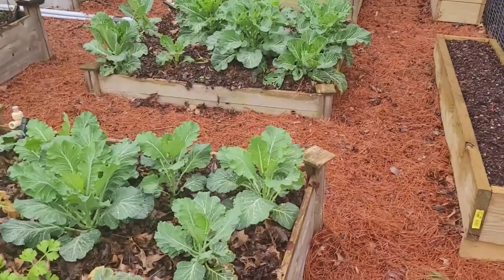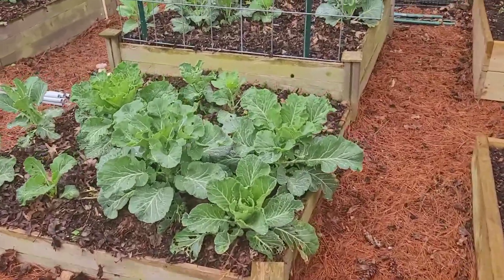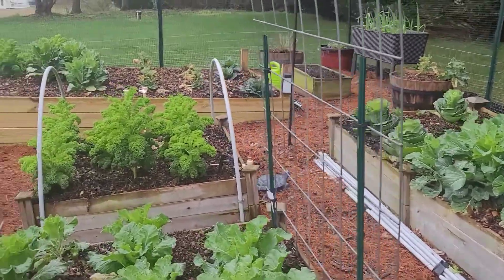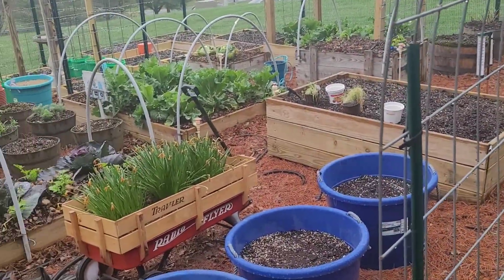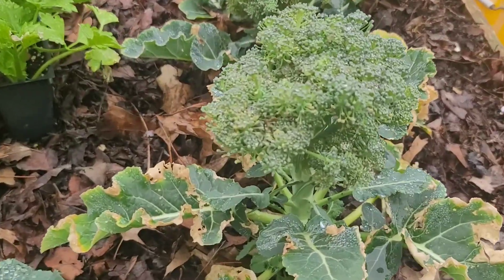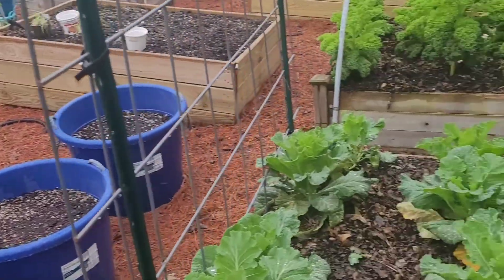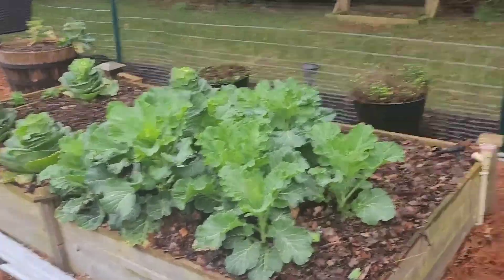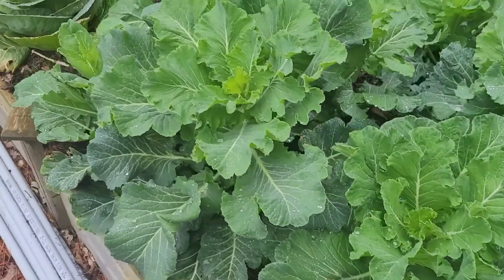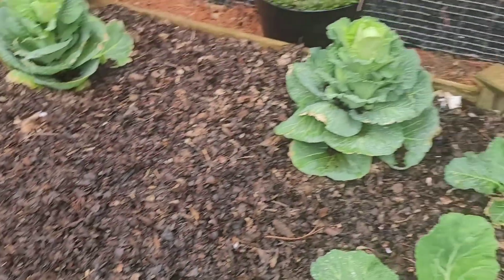It's harvest time — actually past harvest time. Everything has pretty much started going to seed from last year: the kale, the collards, the broccoli. The broccoli is way past time to harvest, so I'm just gonna pull that up and dump it in my compost bag. You can see the collards and the cabbage — it's time to pull all this out.